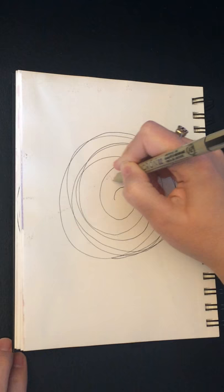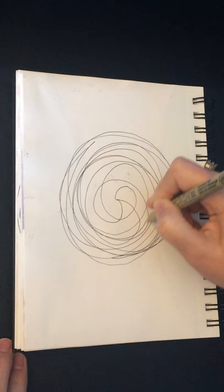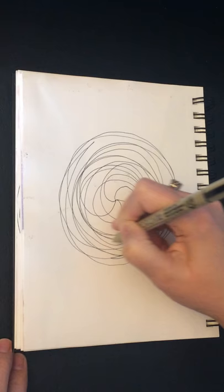What I encourage is: as I move out in the circle, inhale, and then going back to the center, exhaling. And following along — inhaling, and exhaling.